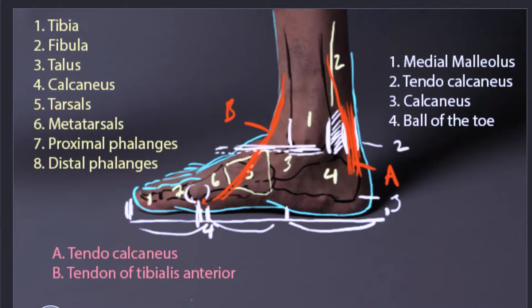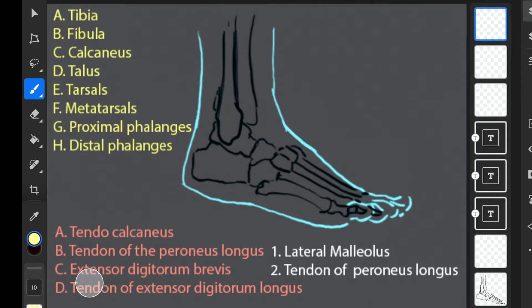More on that later when we talk about how to draw the foot in practice. Now let's talk about the anatomy of the foot in the lateral aspect — on the outside. Starting with our skeletal structures: we have our tibia (A), our fibula (B), our calcaneus (C), and our talus (D). Then we have a group of small bones called the tarsals (E).